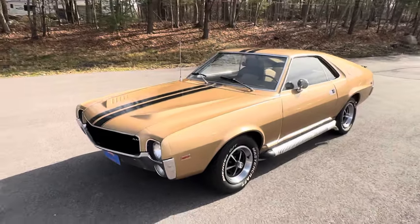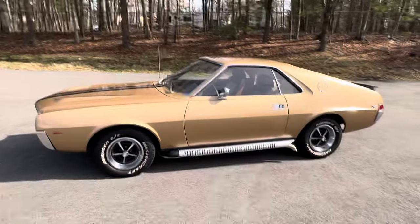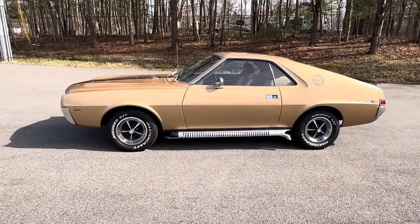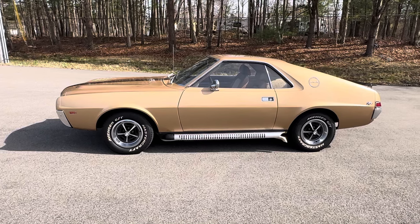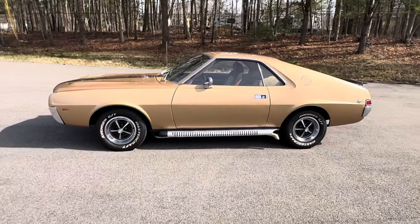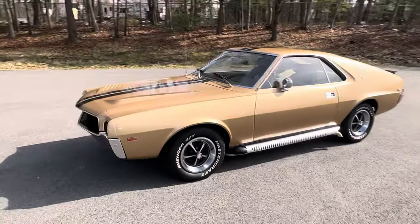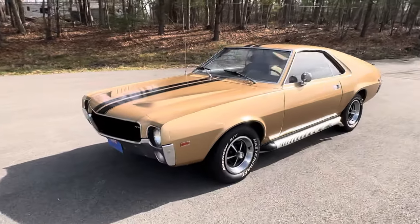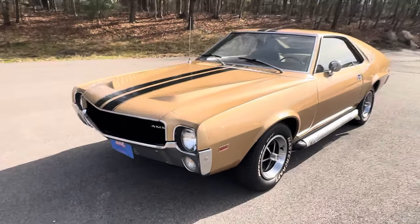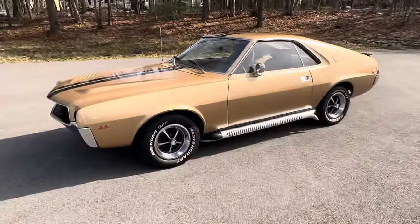This is an AMC AMX. AMC introduced the AMX from 1968 to finally compete with the muscle car market that was booming in the United States at the time. They had made some attempts prior with the Rambler American Scrambler and the Rebel Machine, which were also great cars, but neither one of those cars were designed initially to be a muscle car. This AMX was, and we are lucky enough to have one here at Orphan Car Garage. It's a first for us, and certainly an orphan.